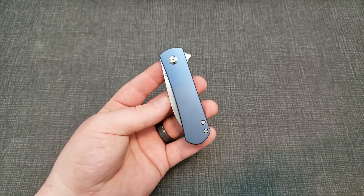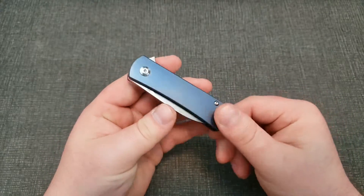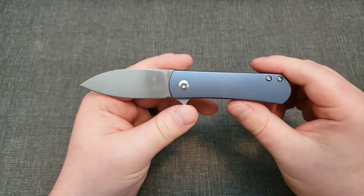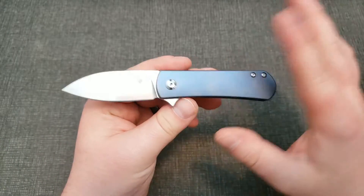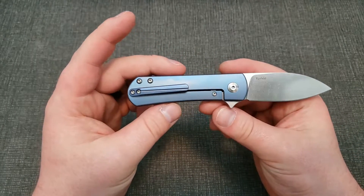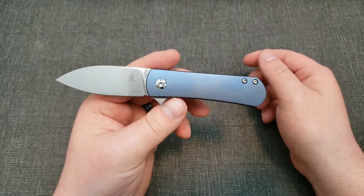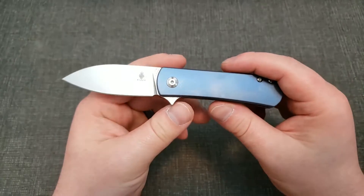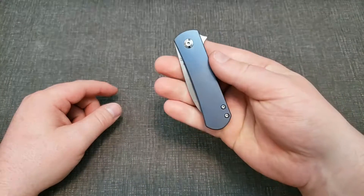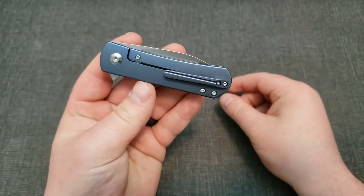As you guys can already see, this is the blue anno version. I already did kind of briefly clean it up a little bit — they had some oil on it to protect it during shipping and whatnot, so I just did a quick cleanup before getting it on camera. So yeah, there it is — pretty nice blue anno on it, it's not super dull, you can definitely notice it.